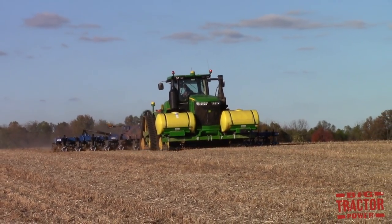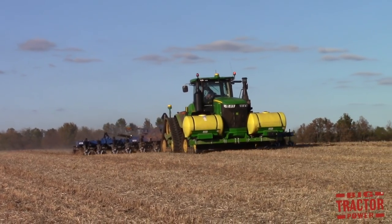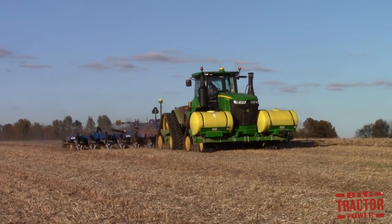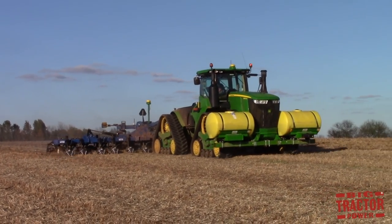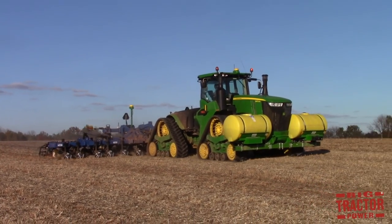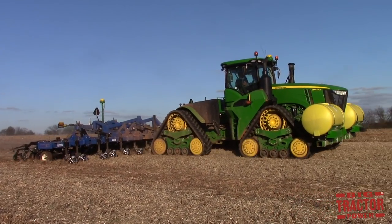I hope that you've enjoyed this Big Tractor Power video, taking a look at all the different types of farm machines that are used to prepare a seed bed. There really is no right or wrong way to prepare a seed bed. The machines that are used are dependent on the type of soil in a region, the weather patterns, the growing season, and what works best for that farm to get the best possible yield out of the crop that they're raising.